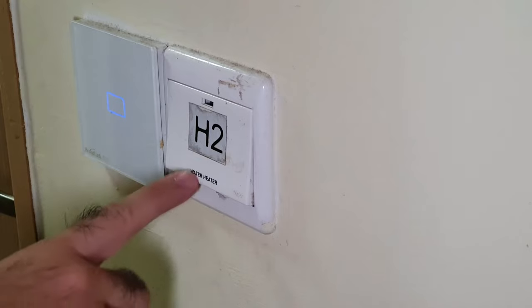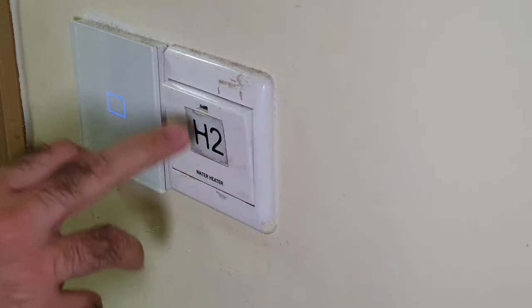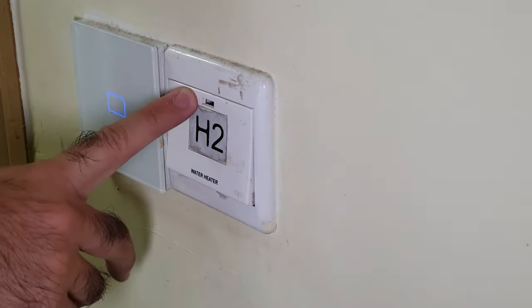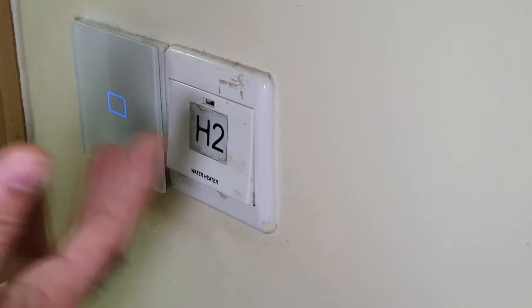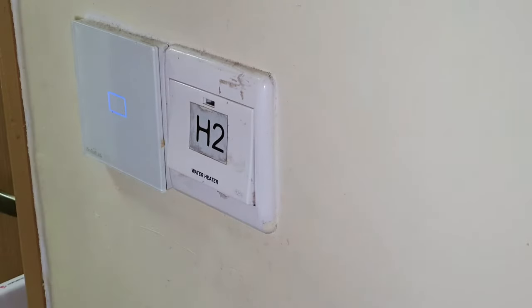This is the water heater switch — it says here 'water heater'. We are just going to check and see if the LED turns on. Sometimes the LED is broken so we should not use this as an indication of whether or not the switch is working. In our case, it doesn't light up — just now it did light up, so it gives me a signal that the circuit breaker has shut off power to the water heater.